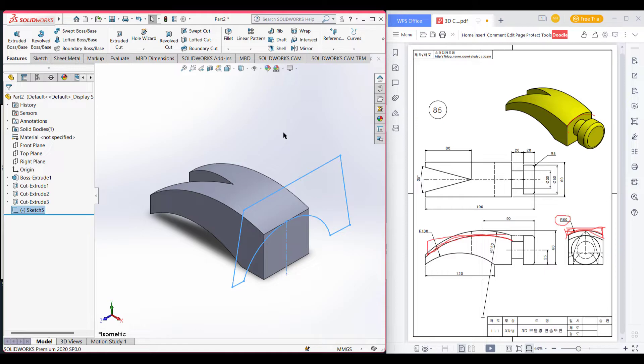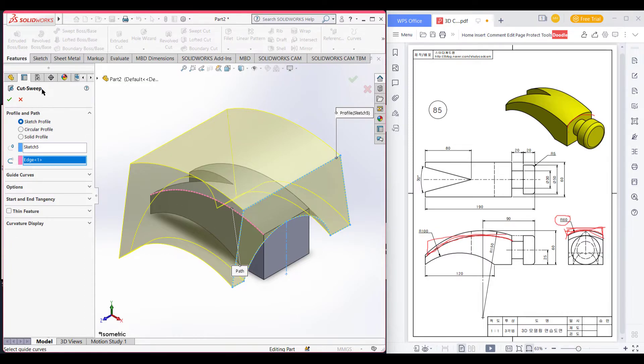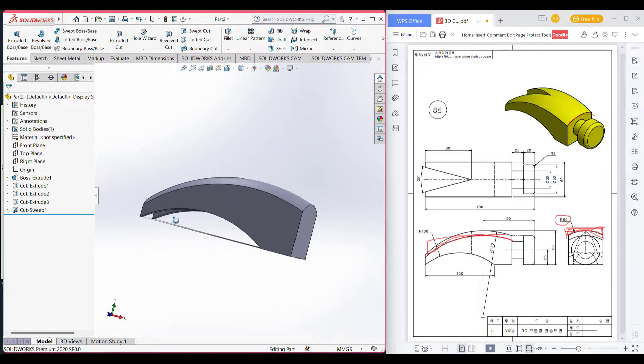As I mentioned, I will use the swept cut tool. Go to features and select the swept cut tool. As the shape, I will select these shapes, and as the path to follow, I will select this curvature path. Press okay. Now you can see we are getting this shape, and here we have gotten this shape.